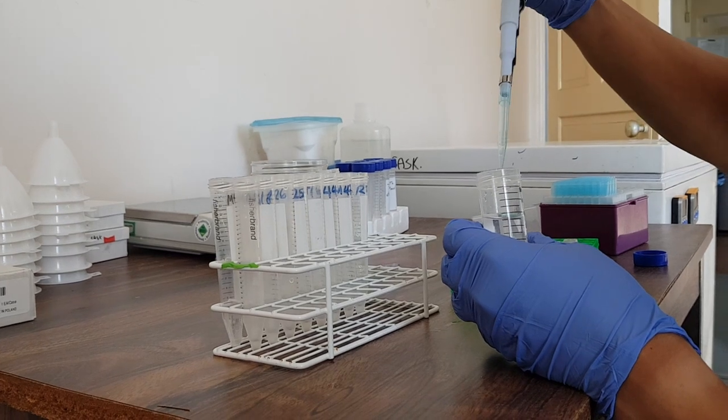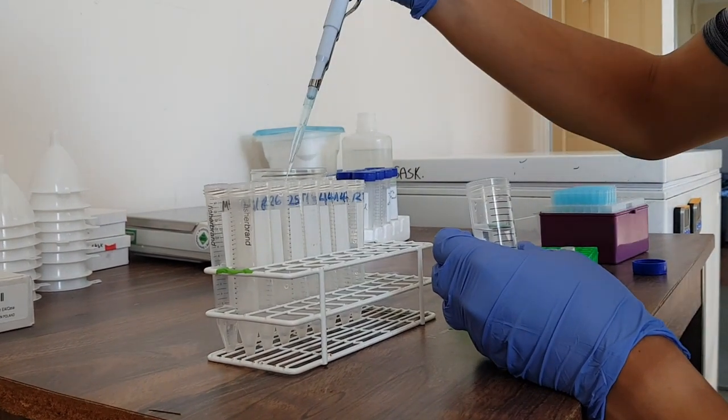The next thing we do is put ethanol into all of the worms to make them go to sleep.